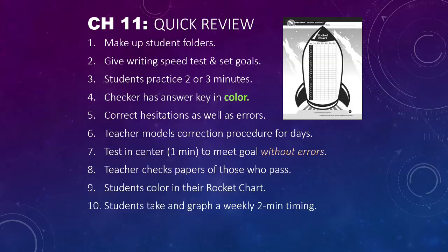First thing we do is make up student folders. In the front of the student folder we have the rocket chart. Inside we have the goal sheet and the individual student graph.